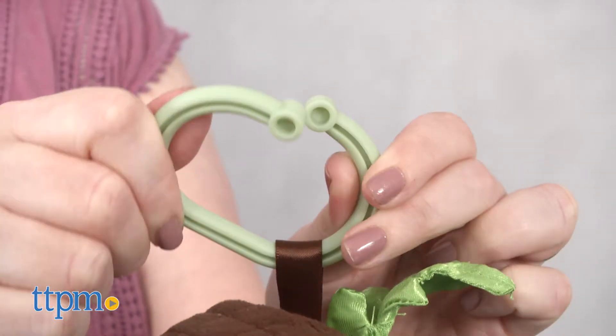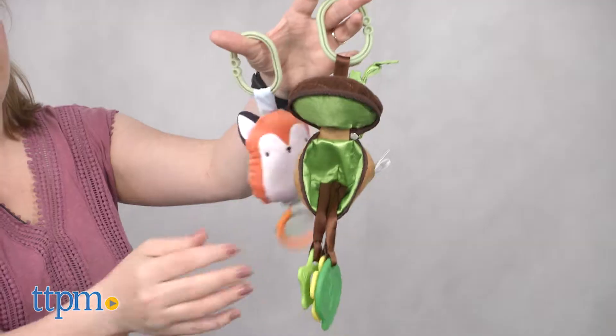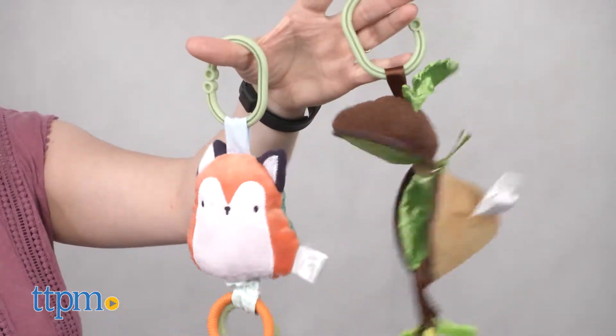Both of these toys have C-clips on them so you can attach them to a diaper bag, stroller, or car seat for on-the-go fun. You can even attach them to an activity gym for play at home.